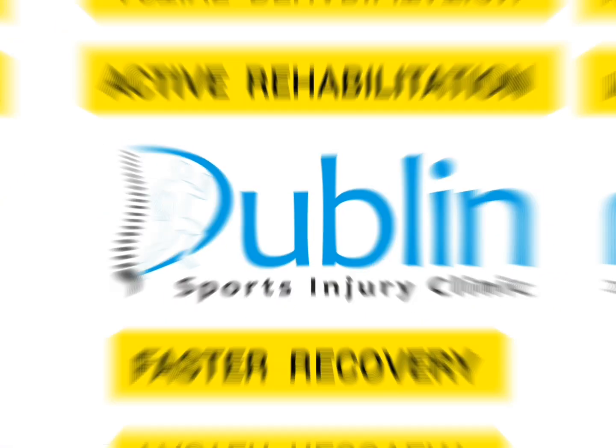Hi everyone, Bob here from Dublin Sports Injury Clinic. Today I'm going to show you a couple of exercises for how you can manage your knee injury — if you had a fall, a twisted knee, or banged your knee against the wall and it's now swollen, doesn't move well, and is uncomfortable when you walk. You can start this rehab protocol the same day or the day after.